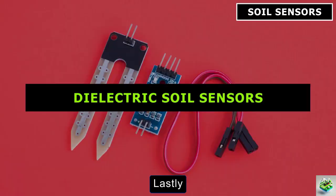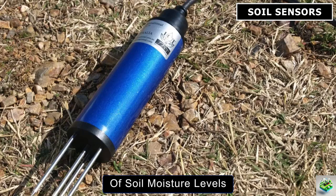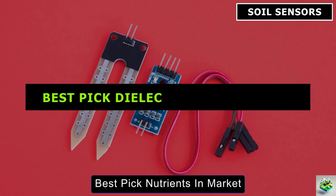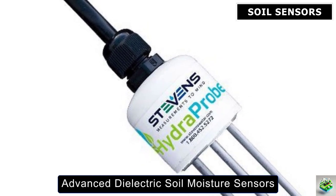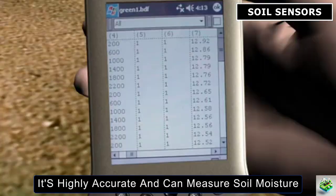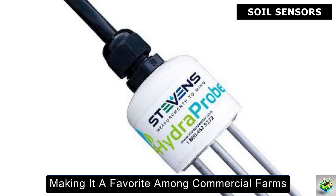Lastly, we have dielectric sensors, which measure the soil's dielectric constant. This measurement changes based on how much water is in the soil, providing highly accurate readings of soil moisture levels. These sensors are often used in precision farming systems to ensure crops get the exact amount of water needed for optimal growth. The Hydroprobe by Stevens Water is one of the most advanced dielectric soil moisture sensors. It uses electromagnetic pulses to measure the dielectric constant of soil, which changes with moisture levels. It's highly accurate and can measure soil moisture, temperature, and electrical conductivity simultaneously. The Hydroprobe is known for its robustness and can last for years, making it a favorite among commercial farms.